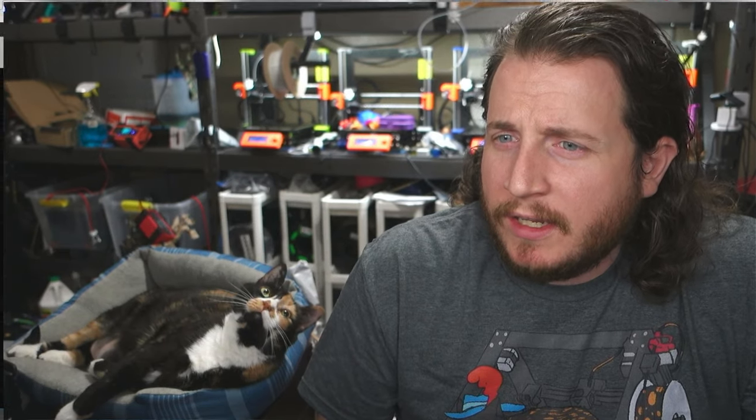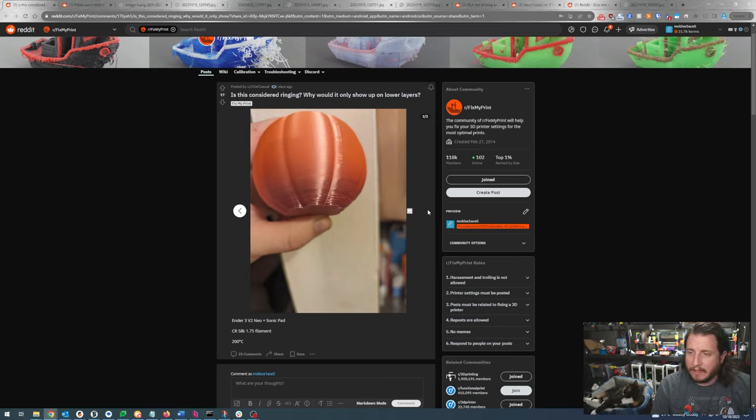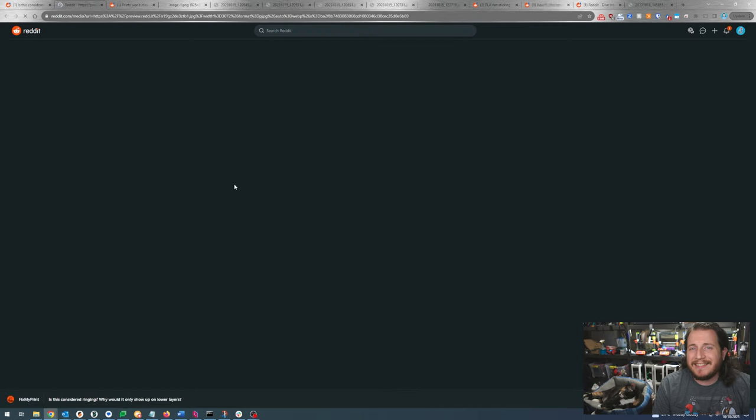We have some interesting fails coming up today — some with more obvious issues than others, but that doesn't make them any less important. First up: is this ringing? Why would it only show up on lower layers? We've got a pumpkin print, reasonably festive. It's an Ender 3 V2 Neo with a sonic pad, CR Silk 1.75mm at 200°C. So this is not ringing.